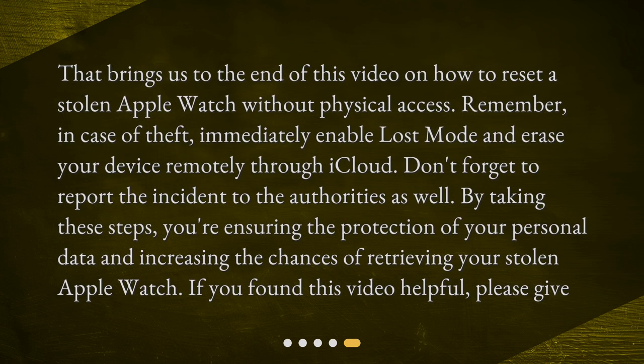That brings us to the end of this video on how to reset a stolen Apple Watch without physical access. Remember, in case of theft, immediately enable Lost Mode and erase your device remotely through iCloud. Don't forget to report the incident to the authorities as well. By taking these steps, you're ensuring the protection of your personal data and increasing the chances of retrieving your stolen Apple Watch. If you found this video helpful, please give it a like.